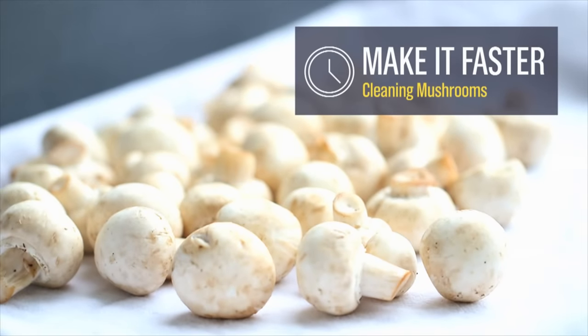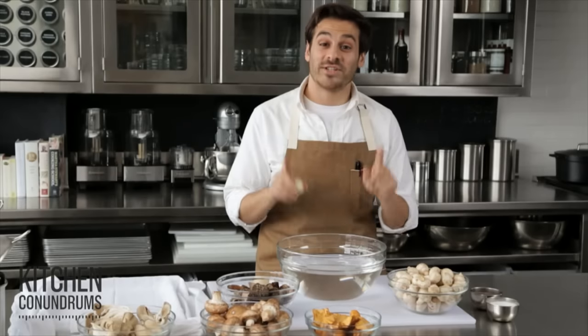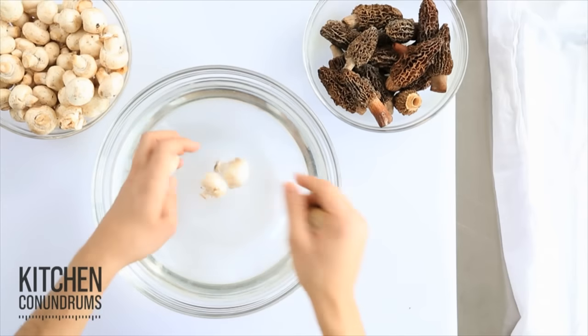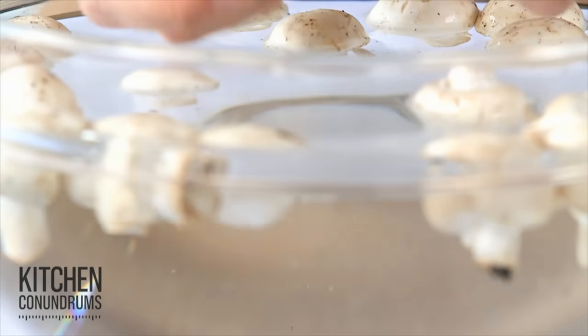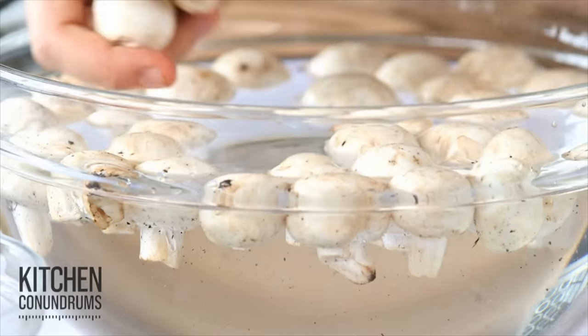Today's kitchen conundrum: cleaning mushrooms. Nobody wants to sit there all day and brush away the dirt on mushrooms — and you don't have to. There's a fast and easy way to clean mushrooms, and that is washing them. Now I know you may have been told not to wash your mushrooms, but the truth is mushrooms absorb very, very little water because they're 90% water already. So go ahead and wash your mushrooms.